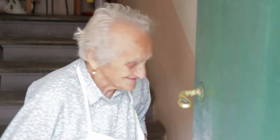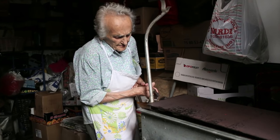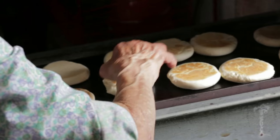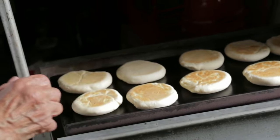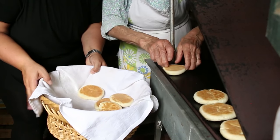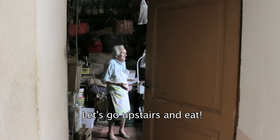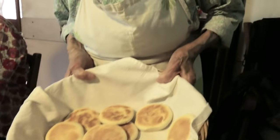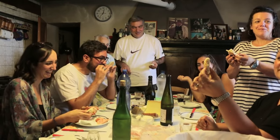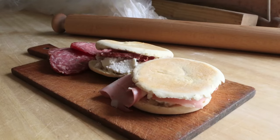The crescentes are ready when they're puffed and toast-colored. They're best served with salumi and cheese and lots of loving family around you. Good luck friends.